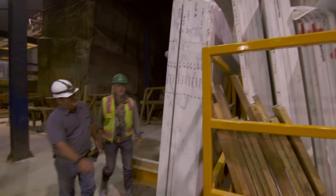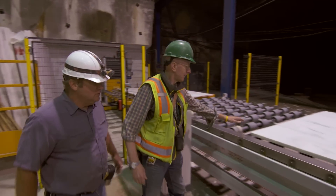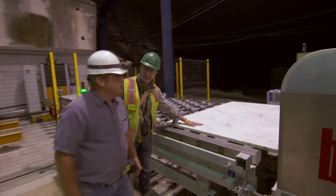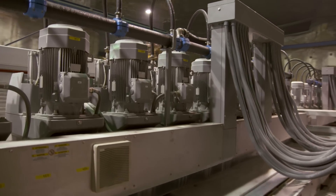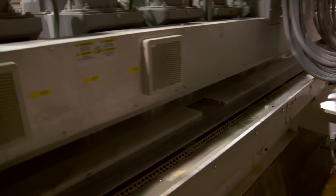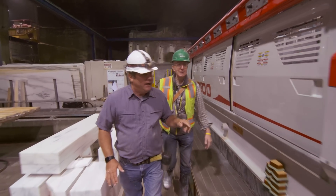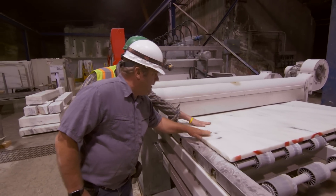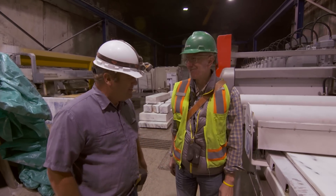Here are some slabs just out of the gang saw, indexed by number — but they still need to be finished. Right now they have a sawn finish, meaning they've just been cut by the blades. A finishing machine with 17 different grinding wheels — each with nine bricks — puts a finish on the surface. It can do three finishes: polished, honed, and brushed. Today they're running honed slabs, which is what everybody likes, and that's actually what our homeowner has ordered in that color. That could be ours.